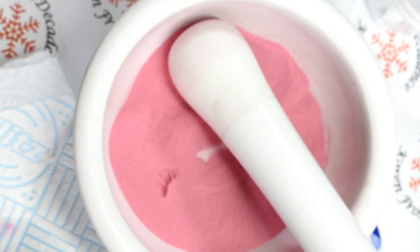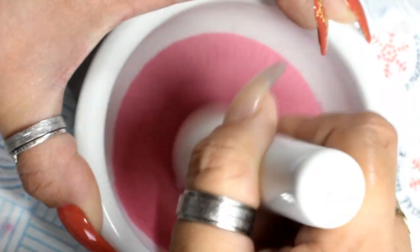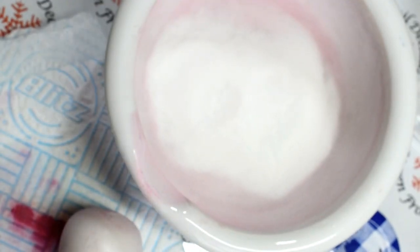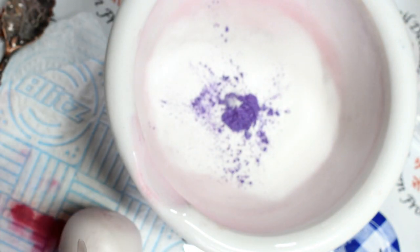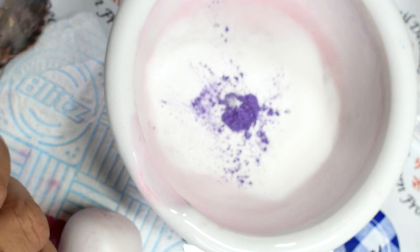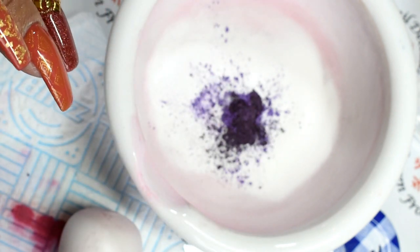This is literally all I do — it's so easy. I'm trying to bash out some lumps of mica powder, because mica powder, although it's really fine, it can clump. So grind away! I've poured the powder into a little pot and cleaned my mortar and pestle out, ready for the next color.